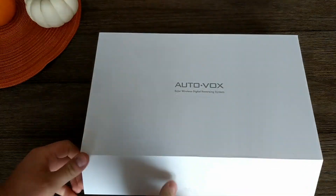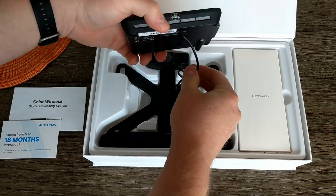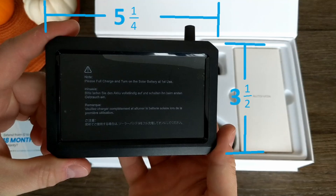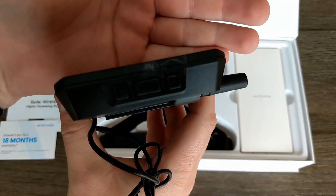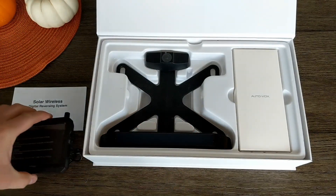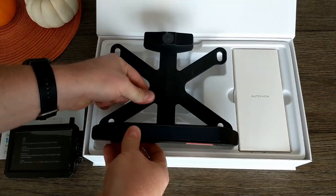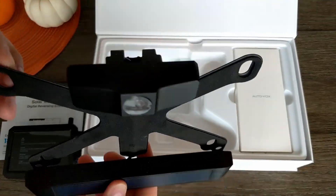It all comes in this slick box. You get some papers, the LCD screen that you'll mount on your windshield somewhere — it's about 5 and a quarter inches wide by 3 and a half inches tall. You can see there are a few buttons for pushing, an antenna, and the cable you use to connect it to power. Below that, you can see the license plate bracket with its camera on top, and the solar panel and battery in the base. It's made of metal and plastic and feels tough.